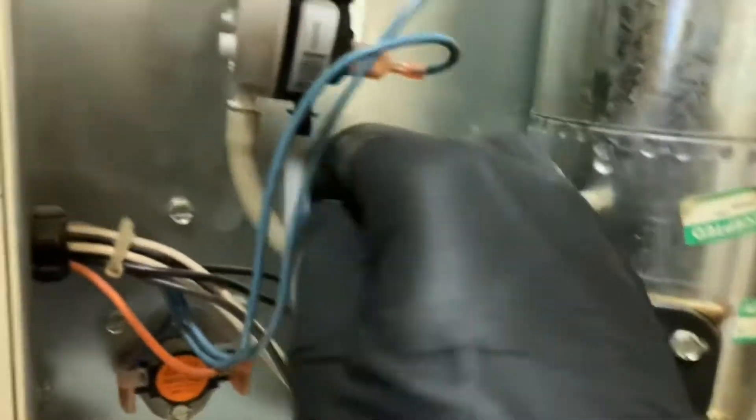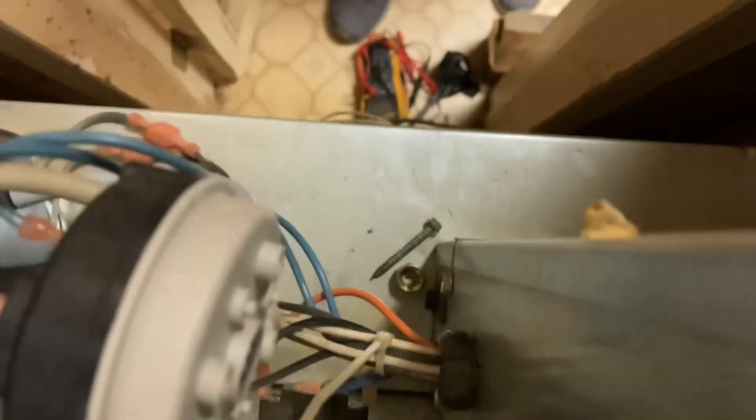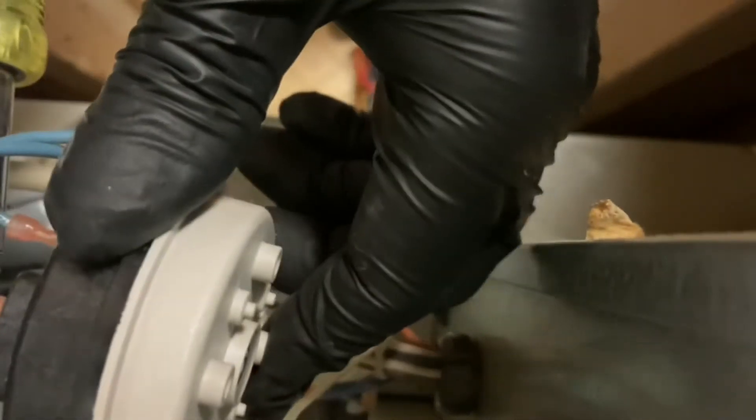I want to make sure these tubes aren't kinked at all. Tried it one-handed. Get this other screw in here. Alright, got the new switch in. Let's see if it works. Alright, got the new switch in — let's test it out.